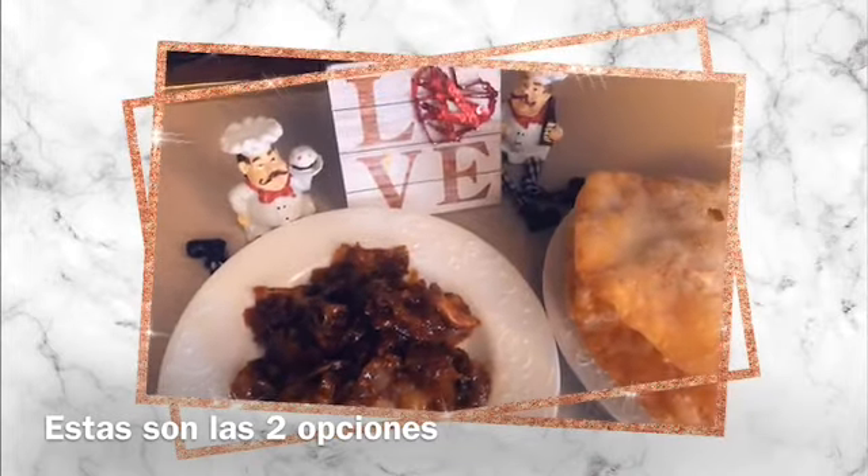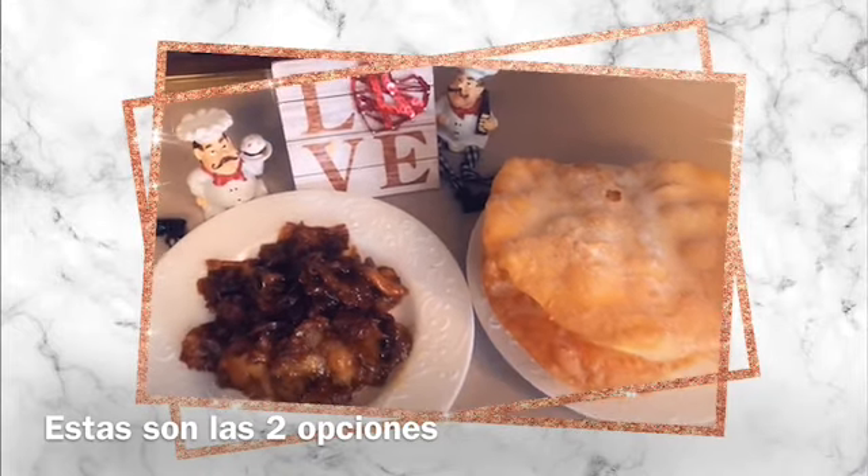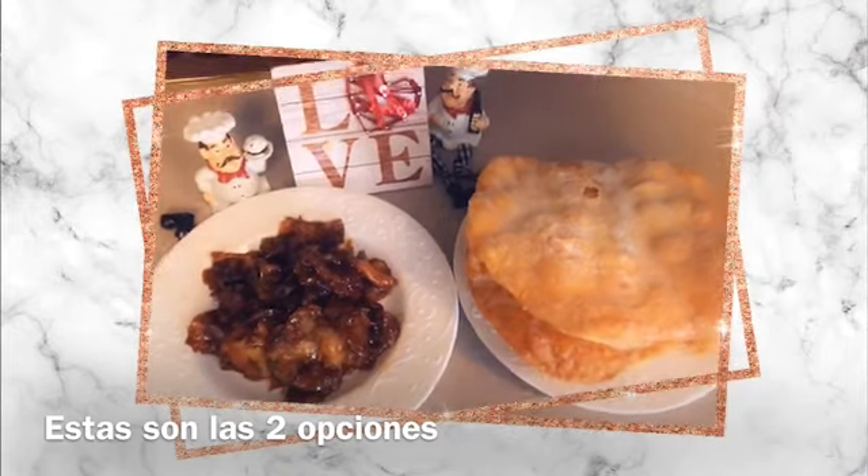Te invito a que vayas al canal de Delicias de Lore, suscríbete, comparte el video, regálame ese like y muchas bendiciones. ¡Feliz dominguito!